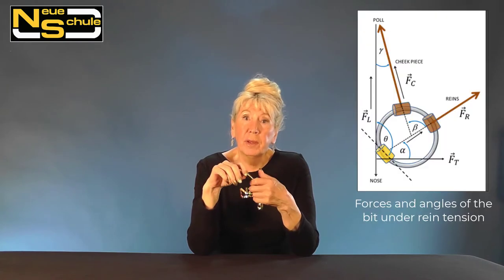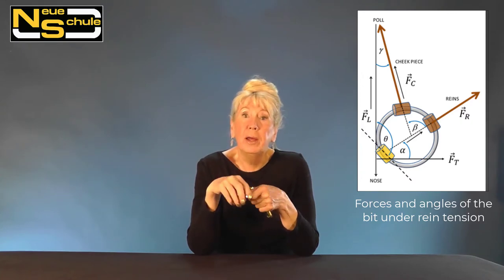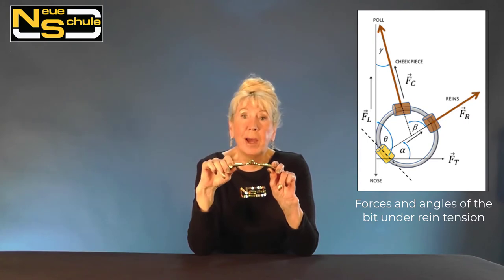However, briefly what we've done is in order to optimise on comfort and to ensure that the bit is flat between the tongue and the palate, we've reconfigured the bore axis. In essence, we've sent the borehole through at a different angle so the bit will actually remain flat on the floor of the mouth.